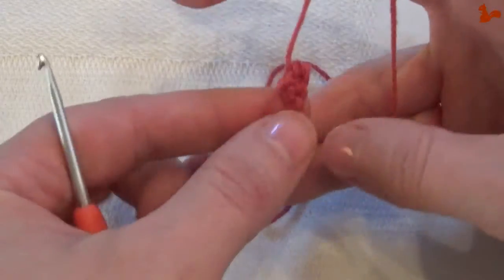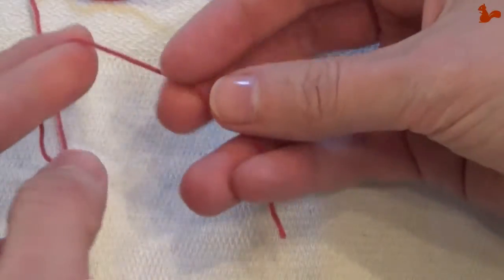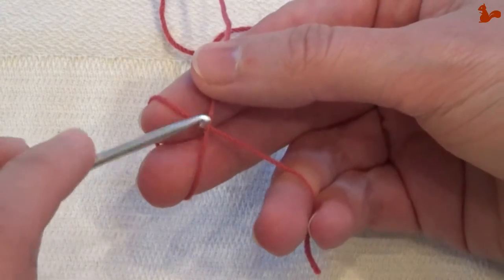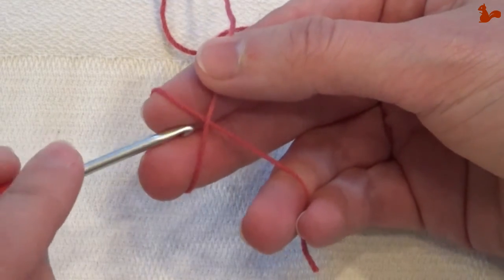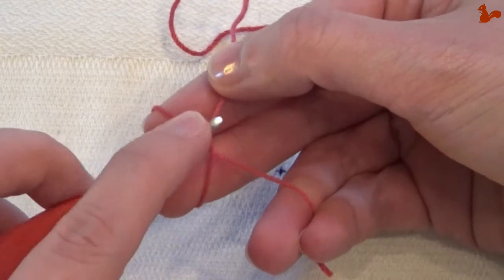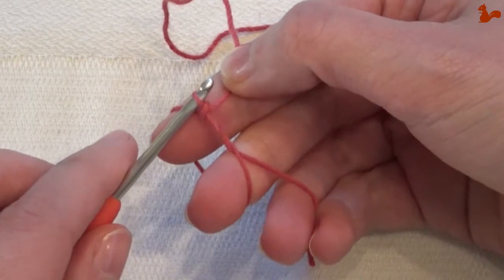So how do you make that loop again? You have the tail over so it's crossed. From the bottom, you pick up the long end and pick it up again and pull through.